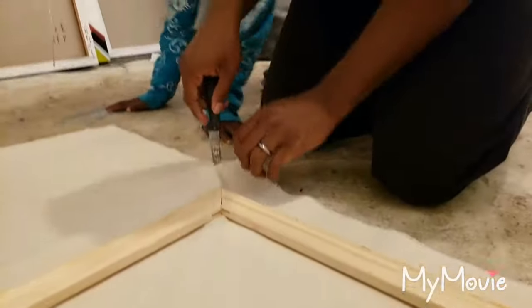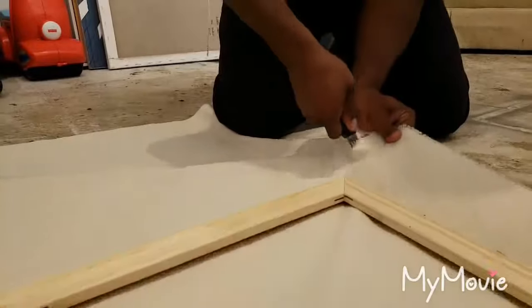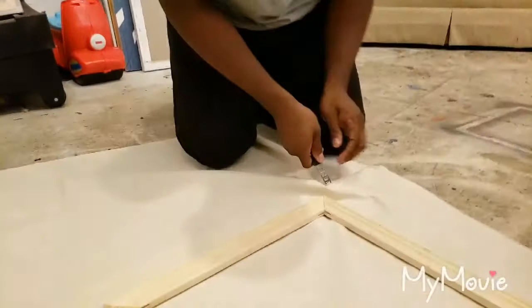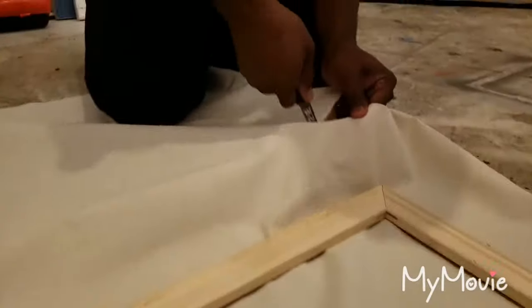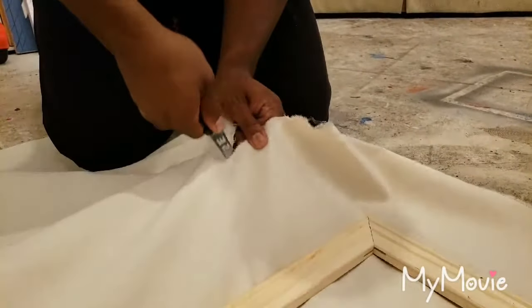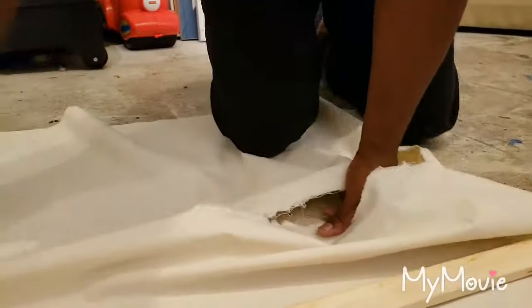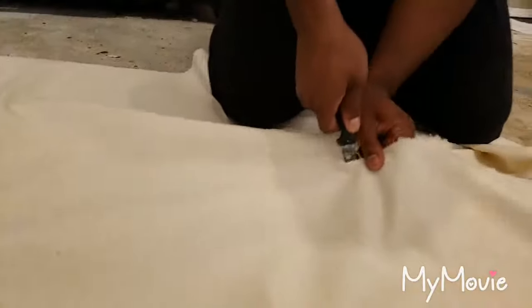Can you move to the side so I don't cut you? This is not ideal — typically you'd use scissors. Whenever you're cutting fabric, you want to create some tension so you can get through it easier. It might be a little ragged, but you're going to be folding this over anyway — it will be on the backside of the piece. And if you have any excess, you'll be able to trim that down again once the piece is actually stretched.